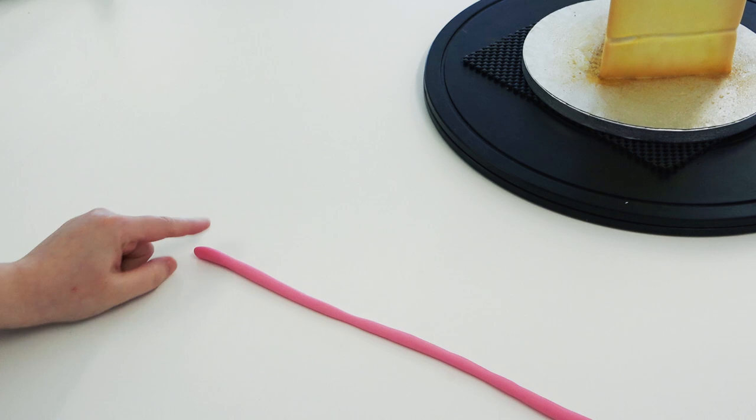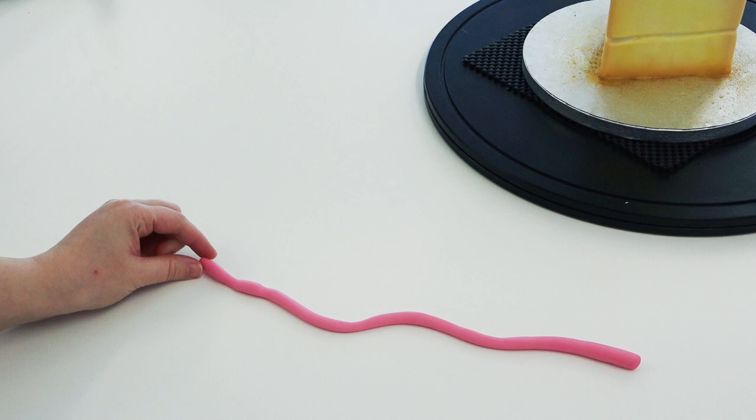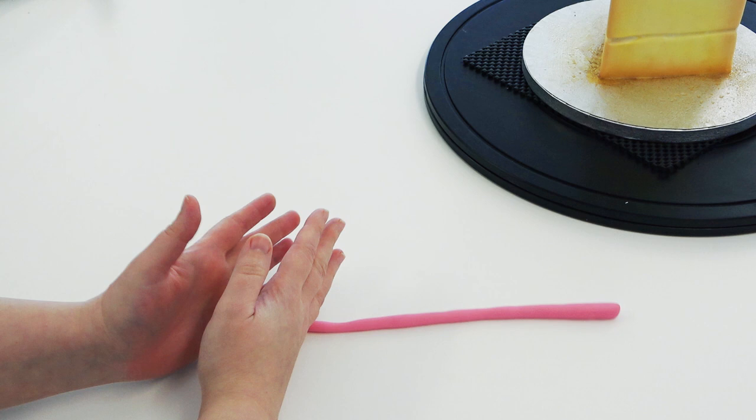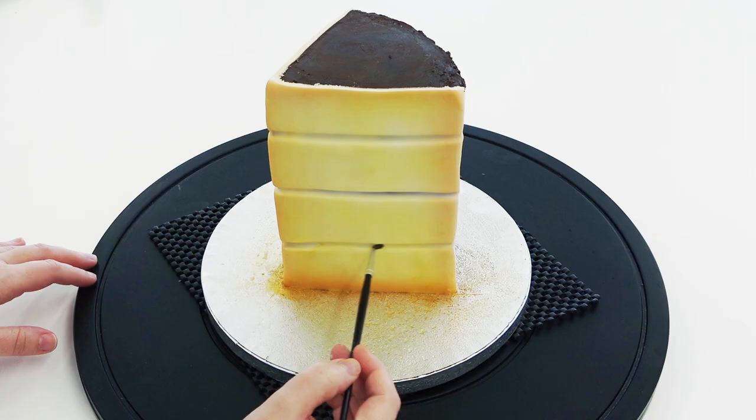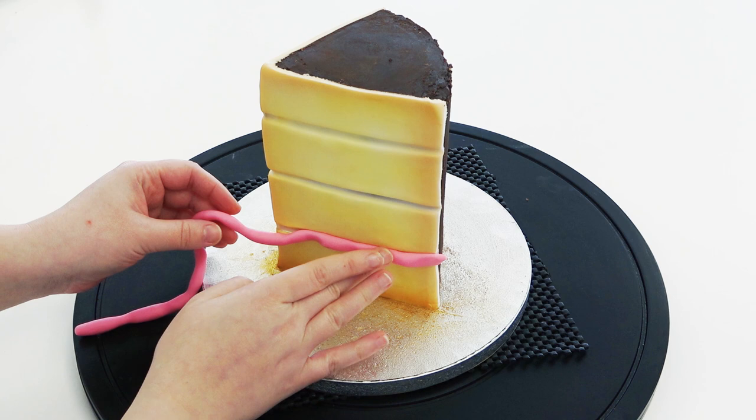I've got some hot pink paste, and if you can't roll a consistent sausage, this is the job for you. I'm just rolling with my little fingers to create a wobbly bumpy sausage — this will make it look like a layer of jam spilling from the sponge. Just dampen across one of your stripes and start sticking in that bumpy sausage, pressing those thinner bits deep down into the crevice and leaving the bumpy bit sticking out.